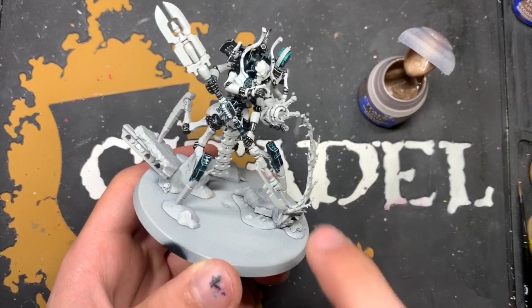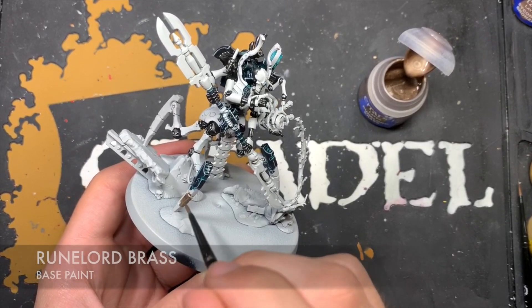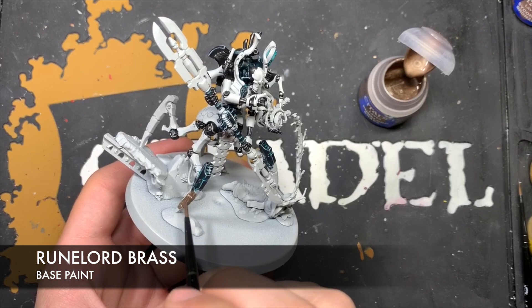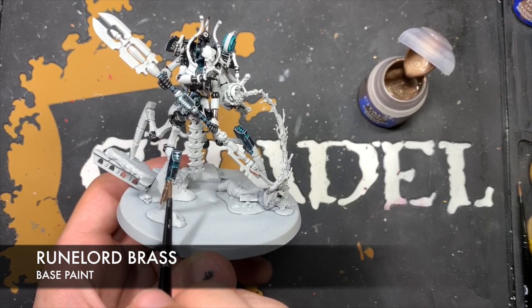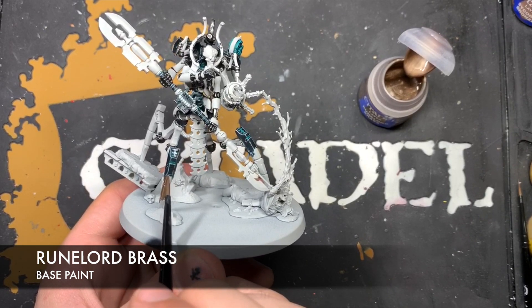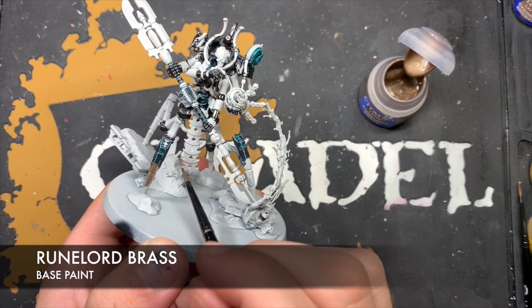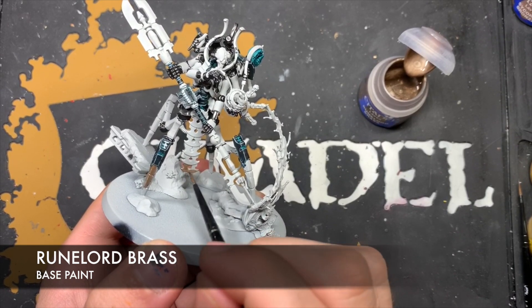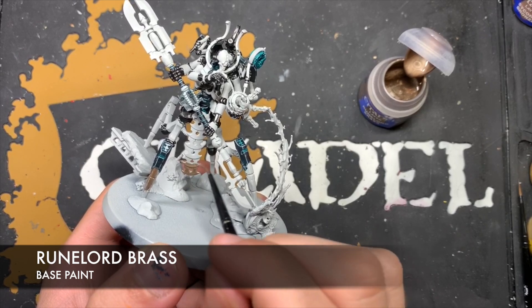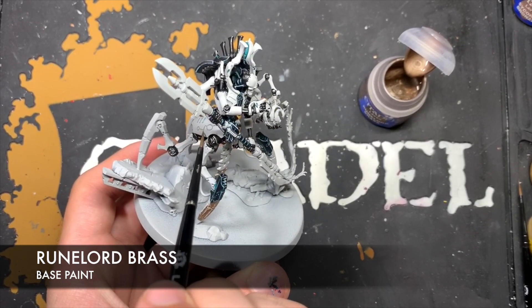Now we're going to work on the bottoms of the legs — all four of them. The colour we're going to use is some thinned down Runelord Brass, and we just want to get a nice, even coat of this all over the legs, being careful when we get close to that black we've already painted in. We also want to use this Runelord Brass on the central tabard and on this back plate here.